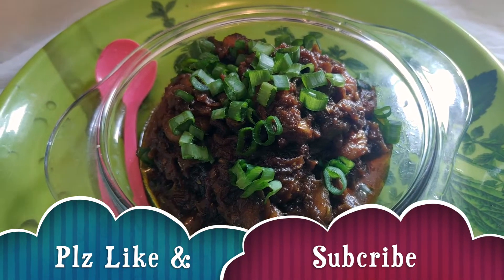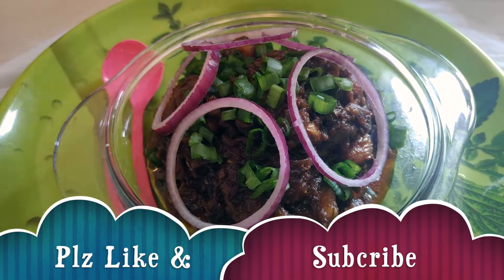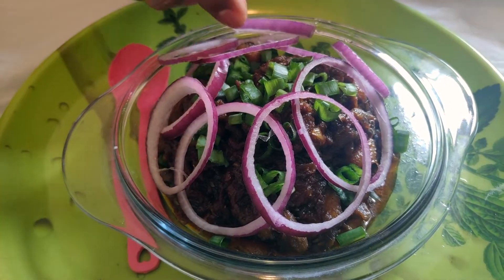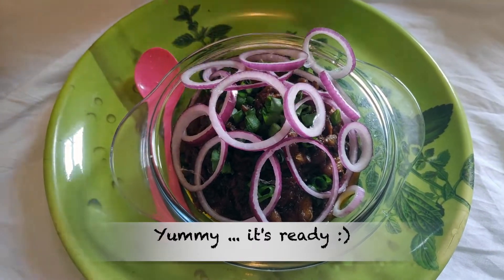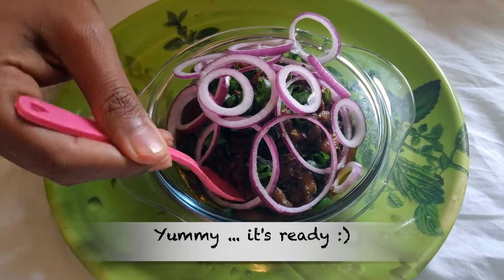It's a great combination, and you can try it again. If you like this video, please comment in the comments. Thank you. Bye bye. Keep supporting us, friends. Bye bye.